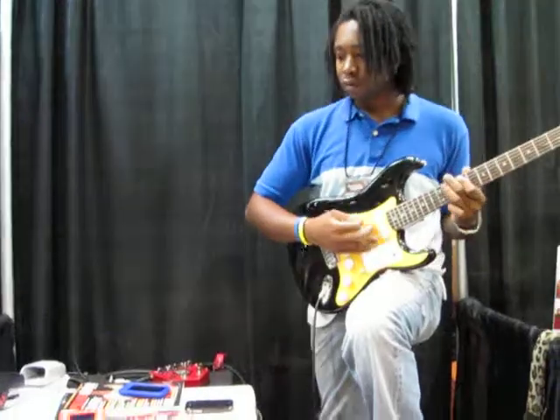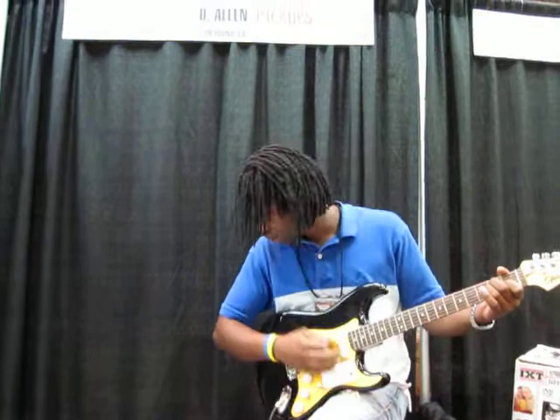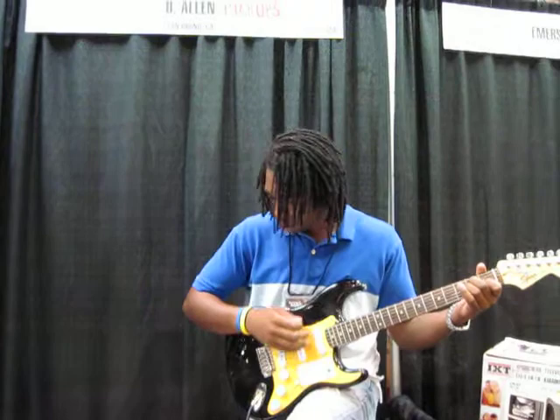Here we are live from the floor of the Summer NAMM 2010, introducing a new line of pickups from D. Allen Pickups with performing artist William Anthony. He's playing a set of the Custom Shop 60's Rock and Blues.